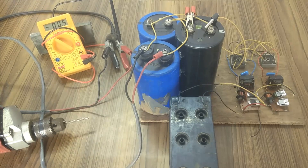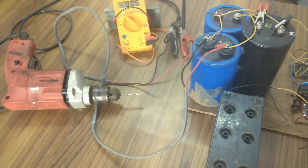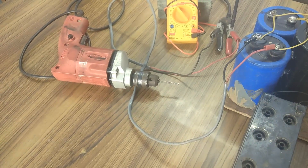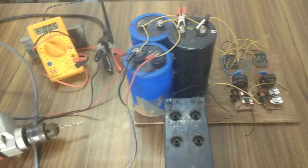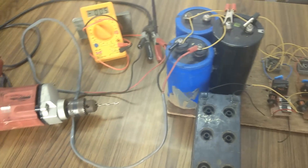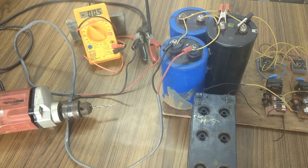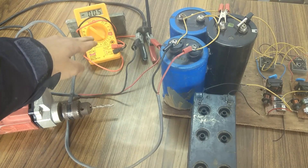Just to show that no other connections are given — I will show the wiring. The capacitor bank is directly connected to the drill machine and to this multimeter.